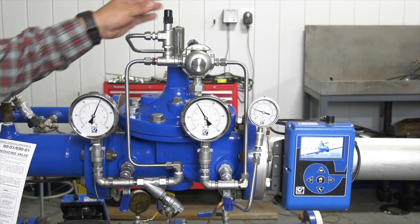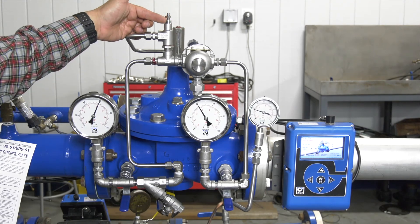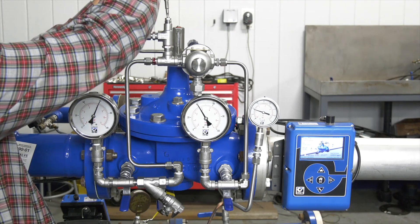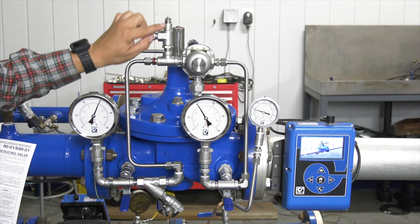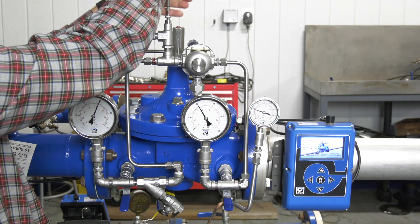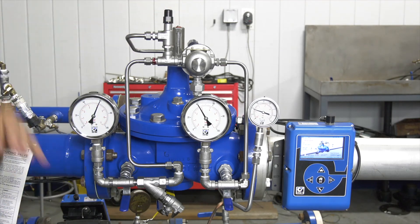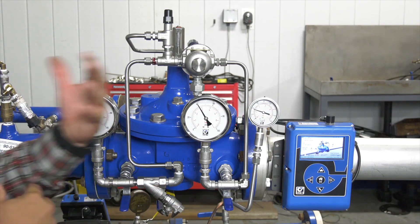The other item to look for if your valve is not opening — if you've already done those other checks — are these speed controls you find on here. They could be buried. Right now this speed control looks like it's all the way out, but let me show you what it looks like when it's all the way in. If you open up your speed control and see this, that needle inside is absolutely buried. Make sure that when troubleshooting, during startup, or any time, these speed controls are backed out completely. We'll back that out and put the cover back on. Those are basically the items you're going to look for when figuring out why your valve is not opening.